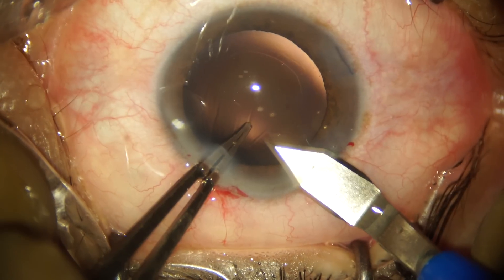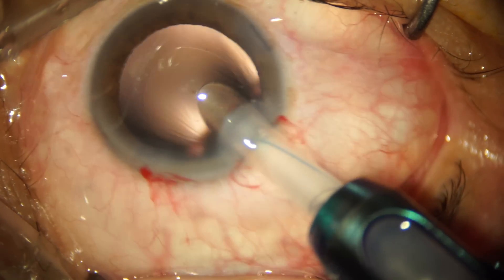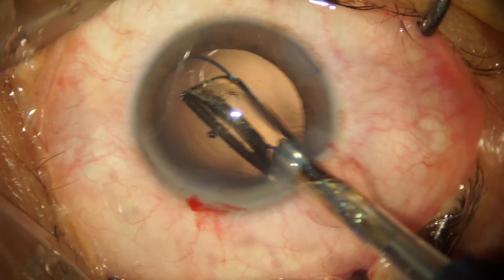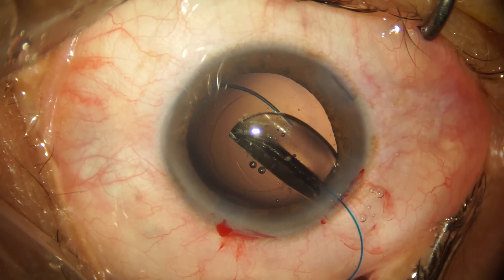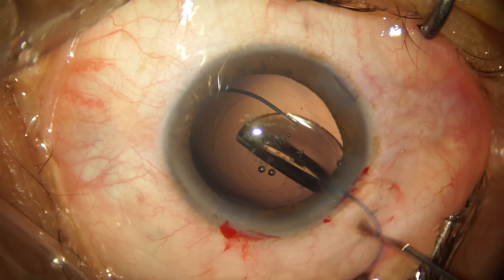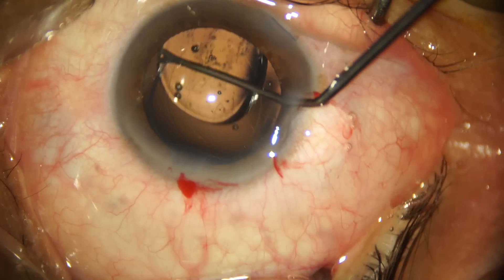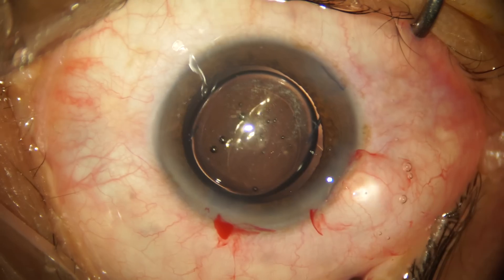We're slightly enlarging the incision because we're planning a three-piece IOL implantation. There was no specific indication for implanting a three-piece hydrophobic IOL in this particular instance — I've implanted it because I haven't implanted one in a long time, and having the skill and knowledge of how to load and implant a three-piece IOL is an essential thing for every cataract surgeon to know.